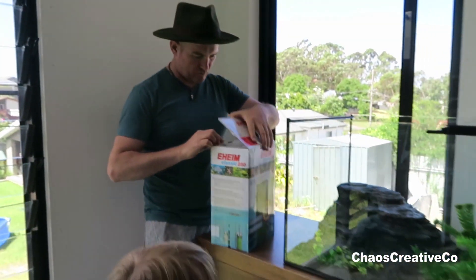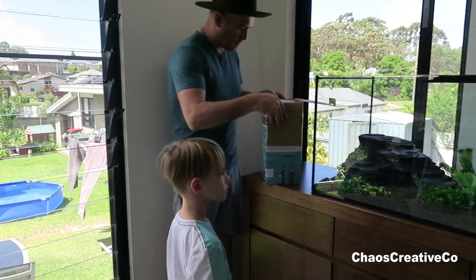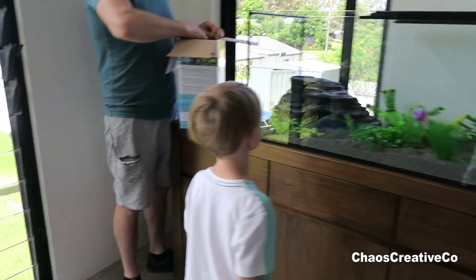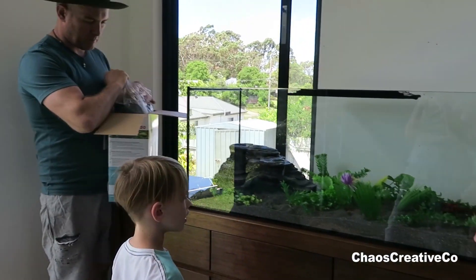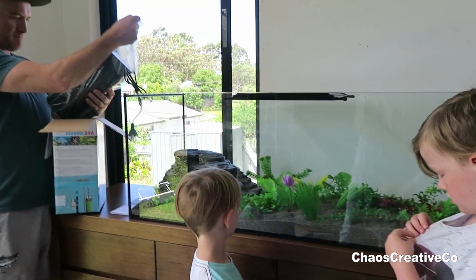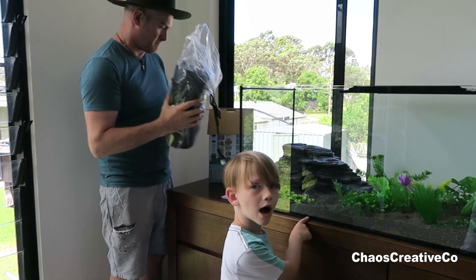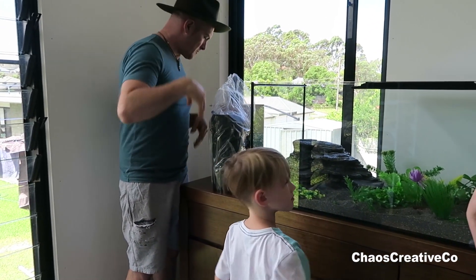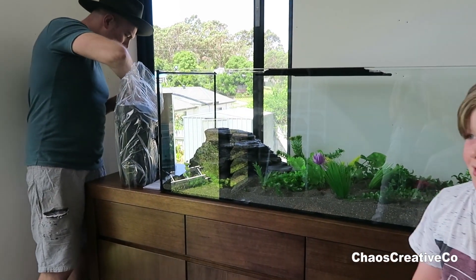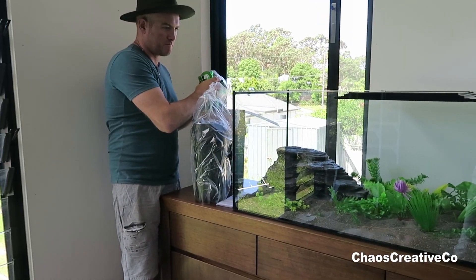We're doing the other thing now. There's not enough space — what do you mean there's not enough space? That's turtle utopia in there. I'm going to put water in this today, get the filter going, and we'll probably need to filter the water overnight. Then we can put the turtles in there tomorrow.